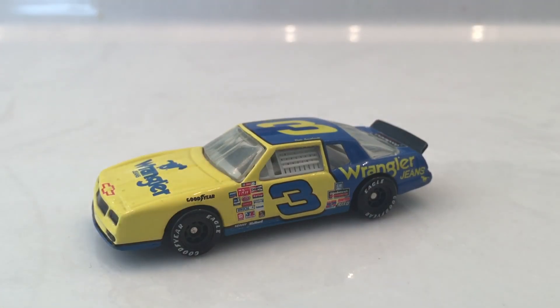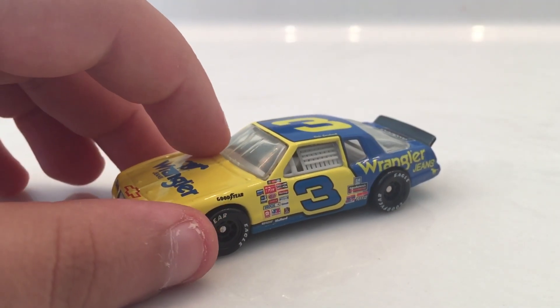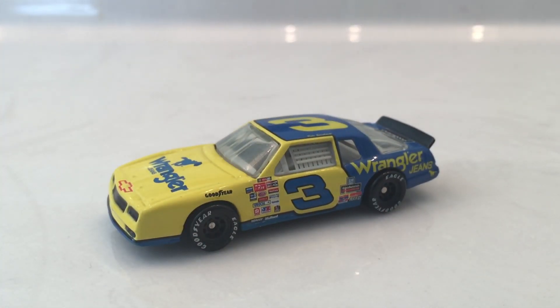Hey, what's up guys, Hedlom2dozen2 here with another diecast review. Now, I couldn't find a diecast that I had that was ran at Loudon or New Hampshire, which is where NASCAR is racing at this weekend. So I'm going to give you an old, old car.